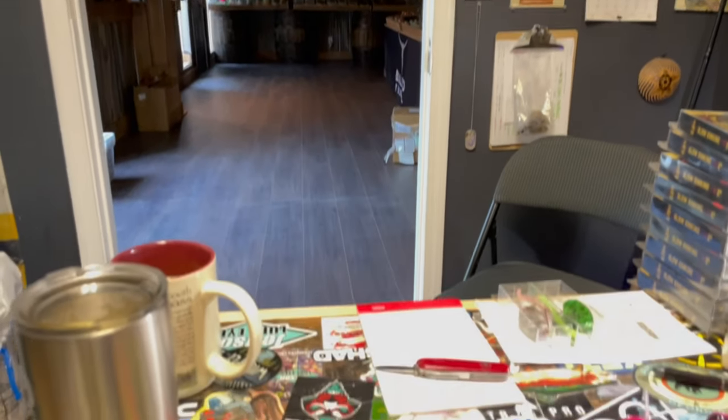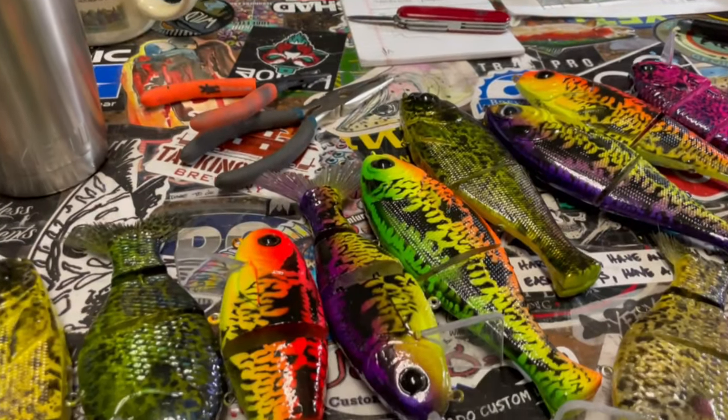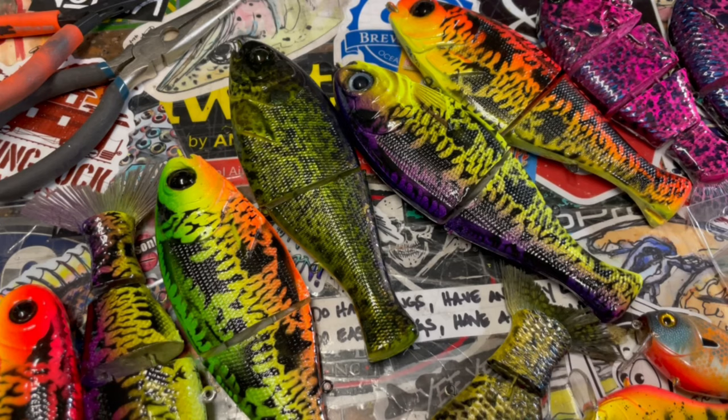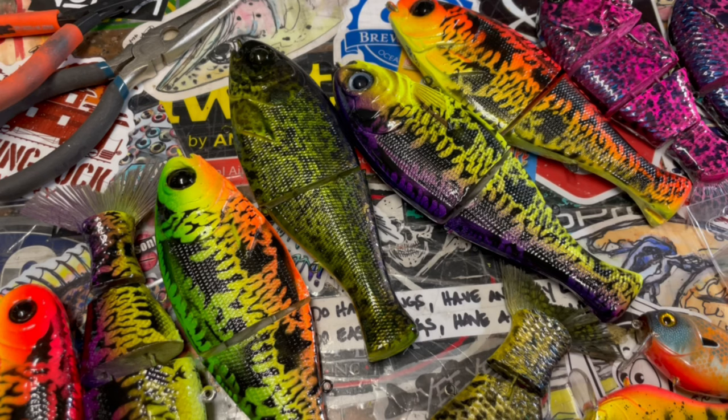Hey fish heads, Jen Crevasse, Jekyll Baits — this is your shop update for the week. I have got a whole bunch of stuff to show you this morning. We're getting ready to go to ICAST in a couple of days, so you'll probably see this when I get back from ICAST because I'm just not going to have the time to edit it. My apologies for that. A lot of stuff is coming off the clear coat rack and a lot of stuff is still on it — I've been doing a lot of pieces to try and beef the shop back up.